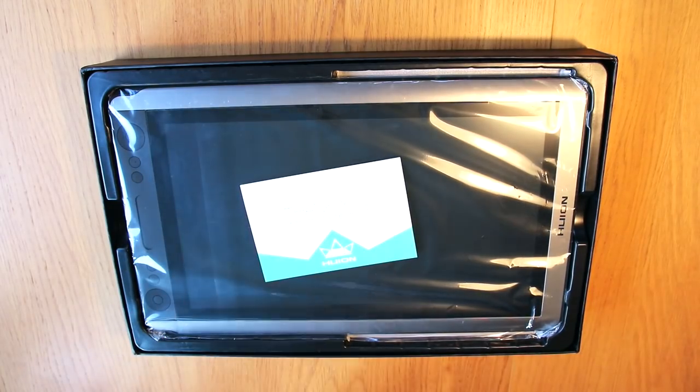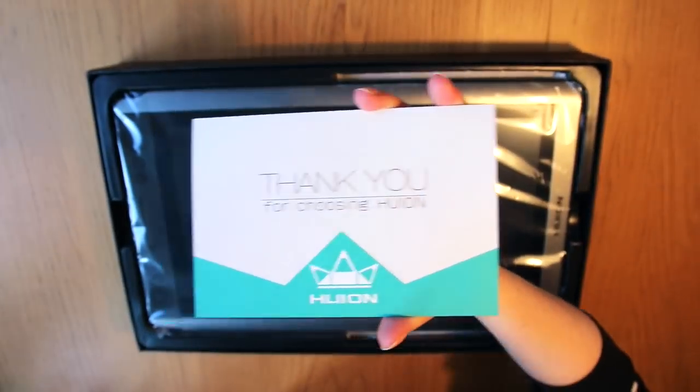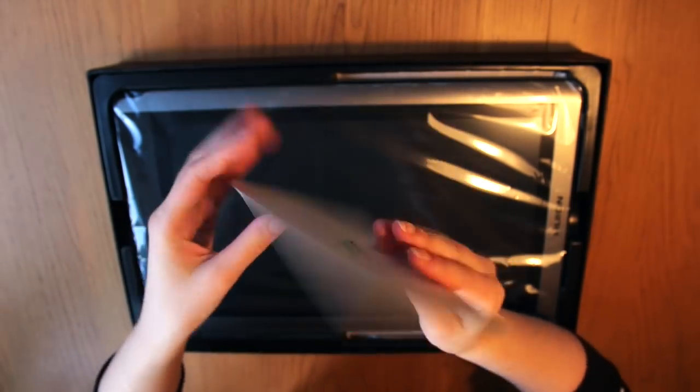The box looks very pretty and professional, and we have a little thank you note inside. Sorry for the not so great lighting now in the beginning of the video — it is really hard finding good light now in the winter.